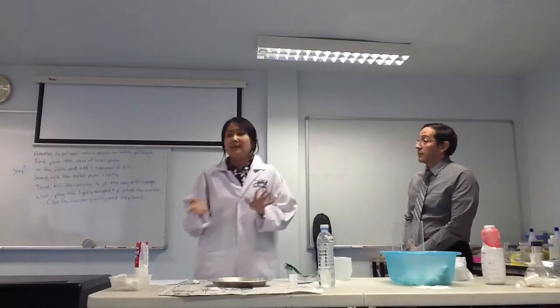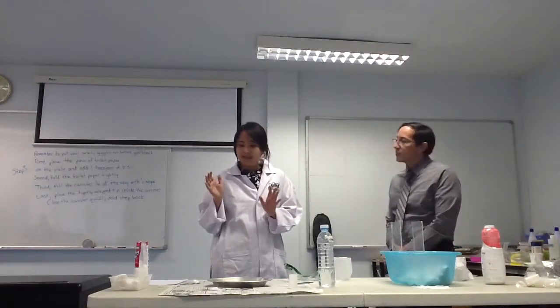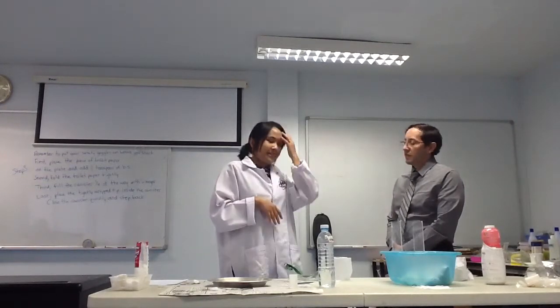In this experiment, you'll be mixing baking soda and vinegar. We will control the reaction by wrapping the baking soda in tissue paper. The baking soda will react with the vinegar to form carbon dioxide gas, and the gas will expand and pop the lid. So it will explode!